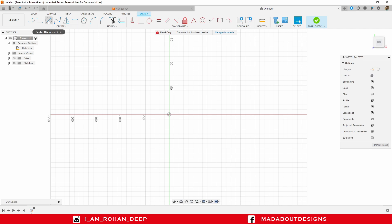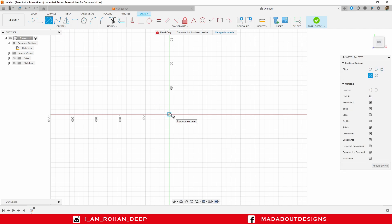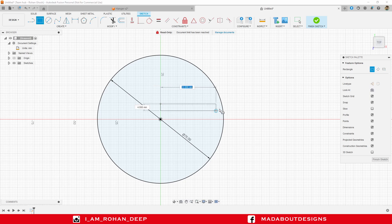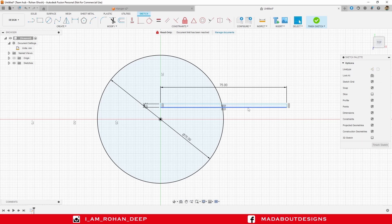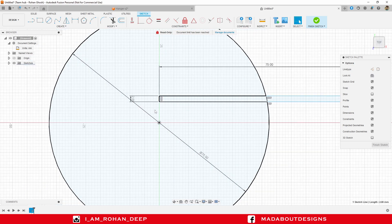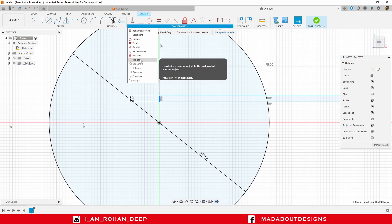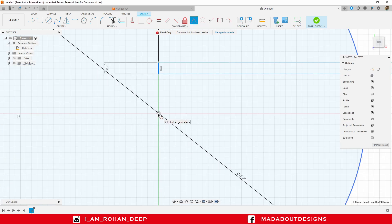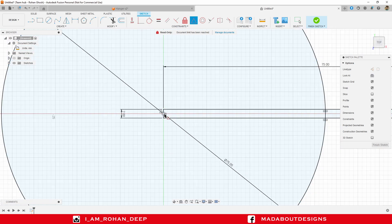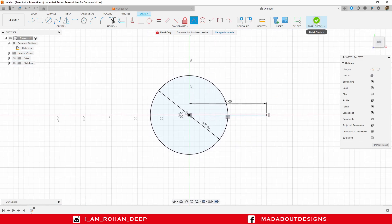Draw a center circle of diameter 75 millimeter from the origin, followed by a two-point rectangle of dimension 75 by 2 millimeter. Select this line of the rectangle, and under Constraint select Midpoint and click on the origin, so the midpoint of this line of the rectangle will move to the origin. Finish sketch.